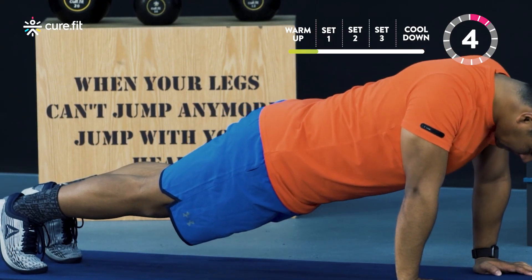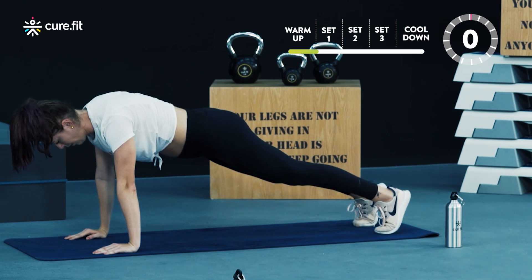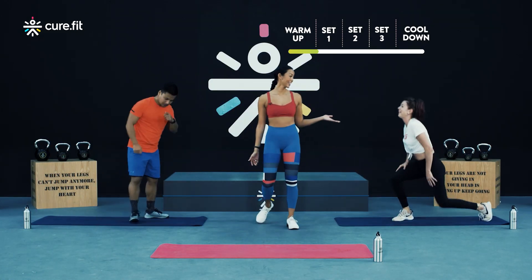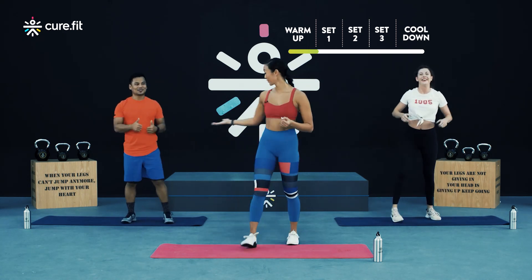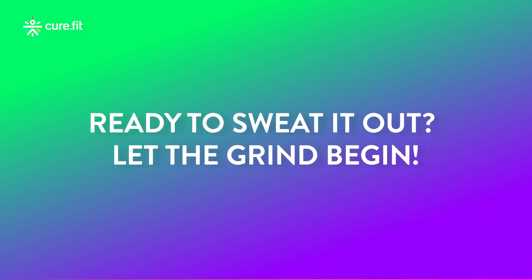Last five, four, three, two, and one — release. Great job guys. How are you feeling Alina? How are you feeling Vivesh? We're getting warm already. How are you guys feeling? Alright everybody, it's time to get into the main part of today's workout.